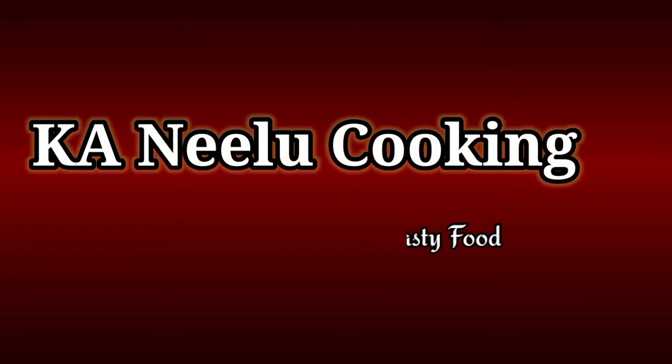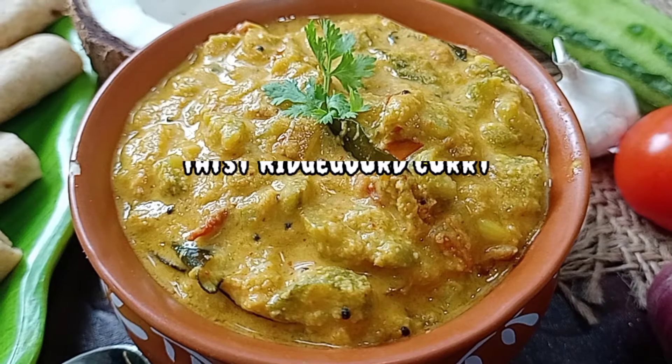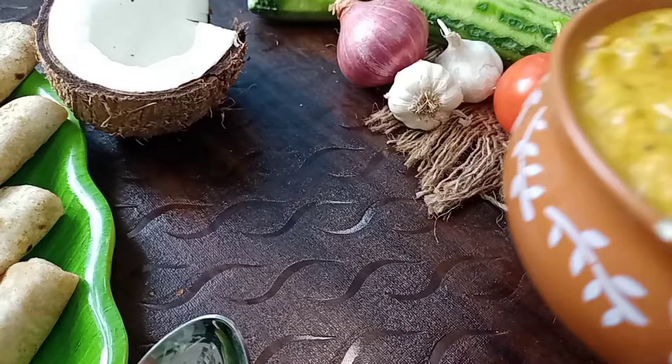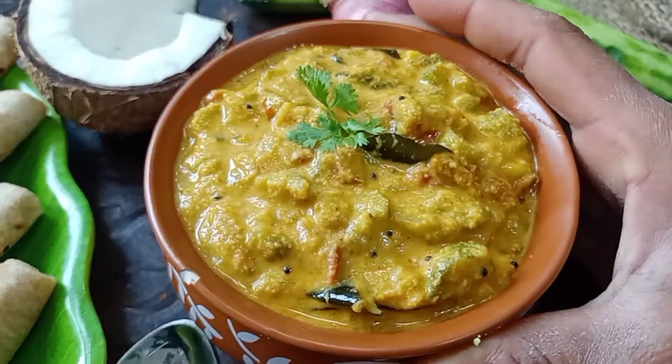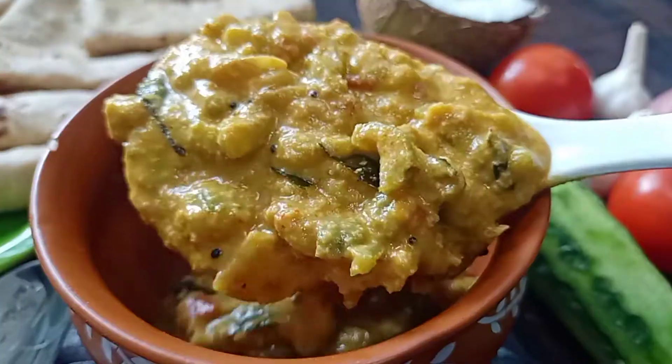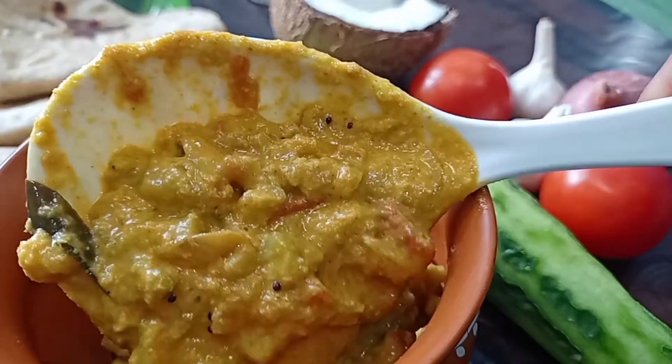Hello friends, welcome back to K.A.N.E.L.U.C.K.I.N. Today we are going to show you a very good curry recipe. It's a good recipe for everyone — good for rice, roti, and curry.